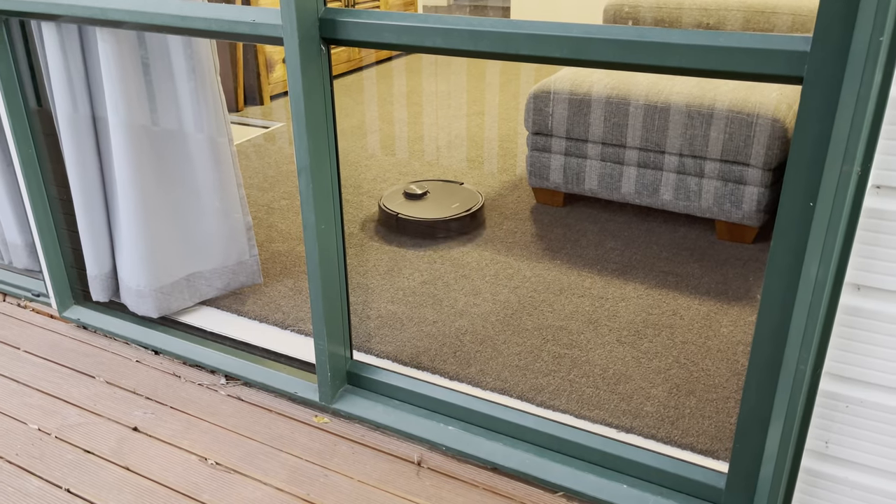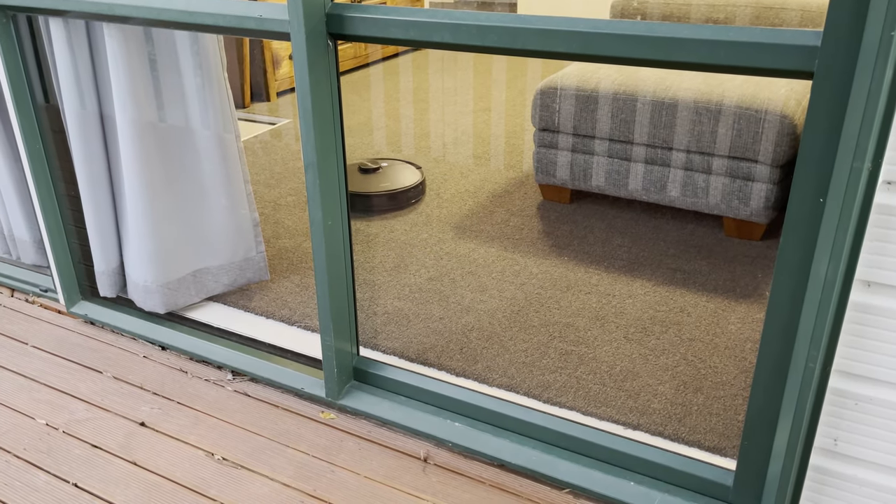Tip number three is to try and avoid putting the base directly near any windows, as the robot can often see through the window and not recognize it as a barrier.